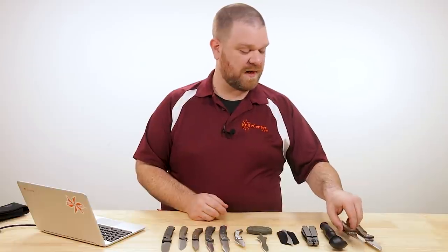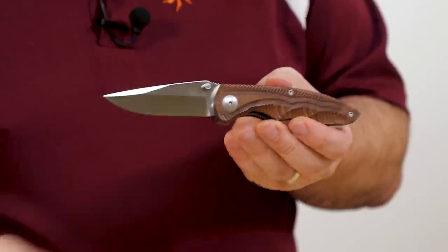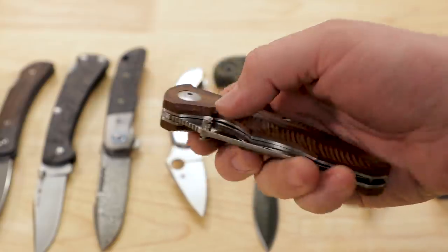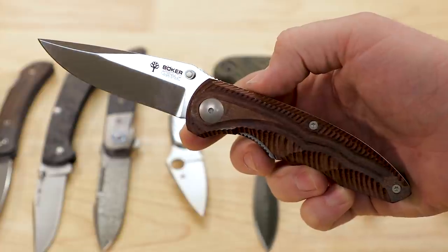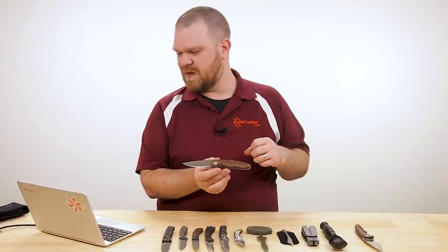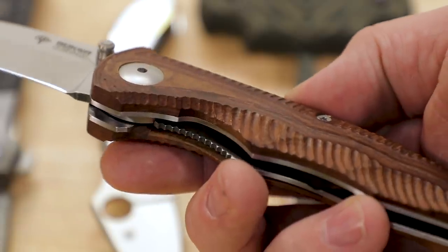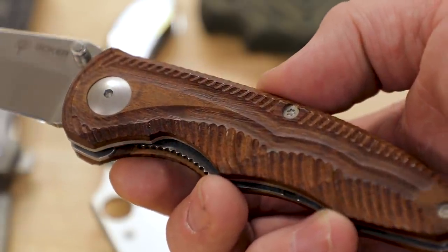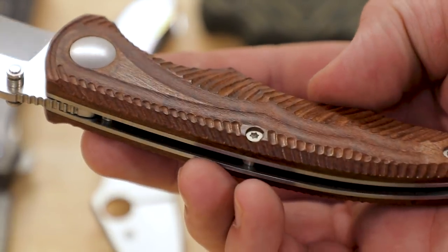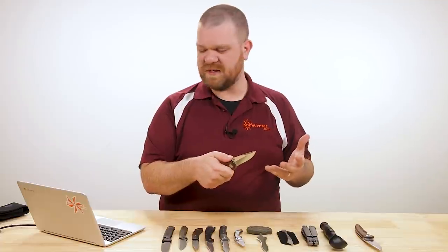Next I've got a new release from Boker — two variants of their Gemini coming in at just over $101. You've got a three and a half inch blade in 6.95 stainless steel, and the handles are a Guayacán ebony wood — not a super black ebony, which is kind of surprising. There's a lot of milling on those wood handles giving you a lot of grip, kind of like a checkering but with a series of grooves, and it holds in the hand quite nicely.